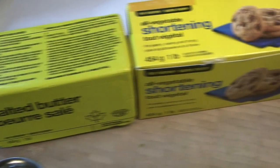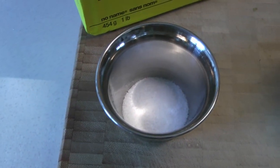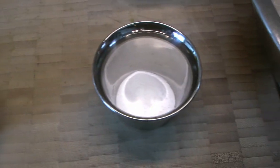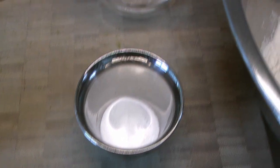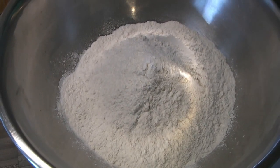We've got salted butter, vegetable shortening — you can also use lard — a little bit of salt, a tiny bit of vinegar, a little bit of baking soda, some water, and some flour. We're using all-purpose flour for this.